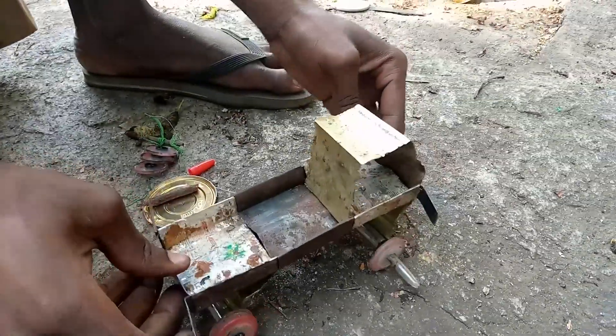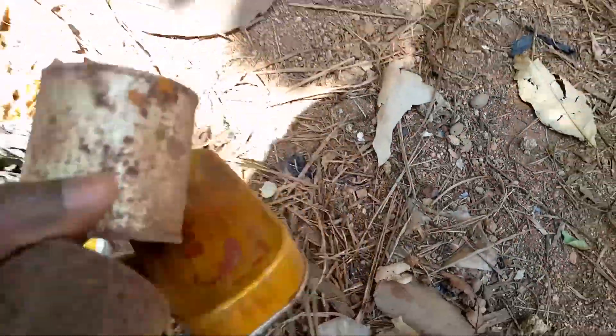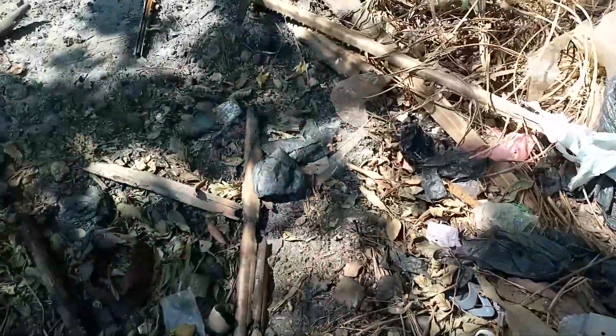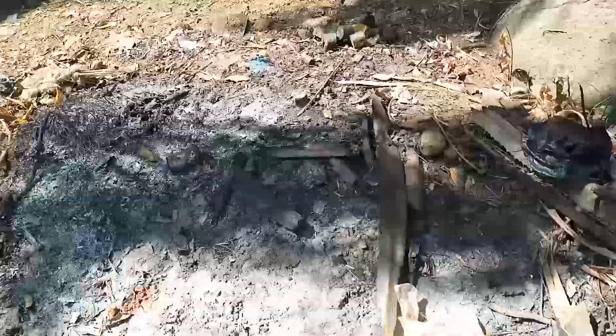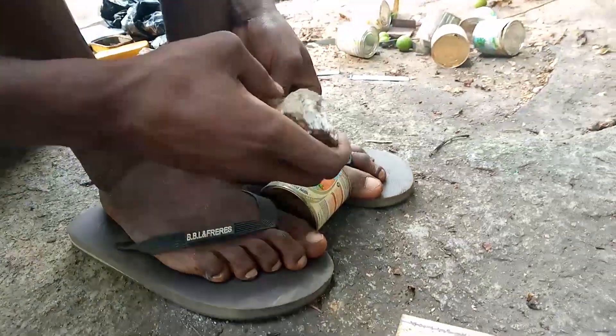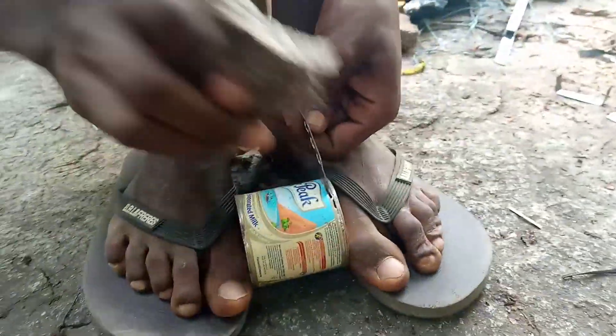Before we get started, first we're gonna find the tin cups. In Africa here you can get them from the dustbin or any other dustbin nearby. When you have gotten the milk cup or the tin cup, you're gonna cut the two hard edges.